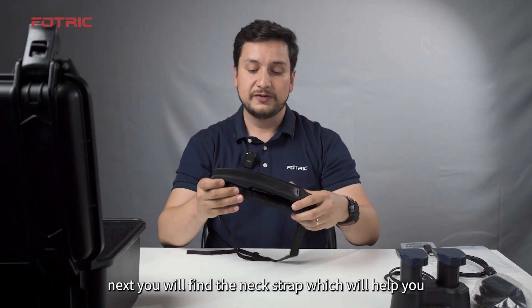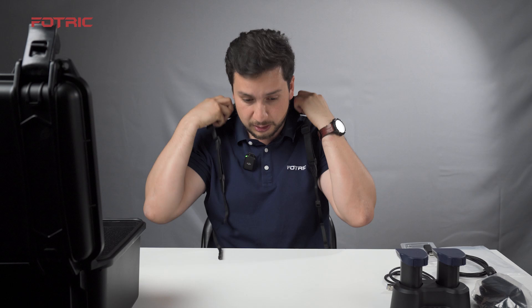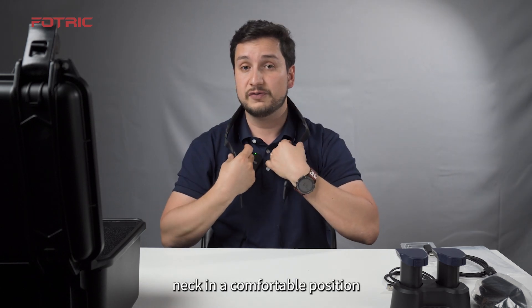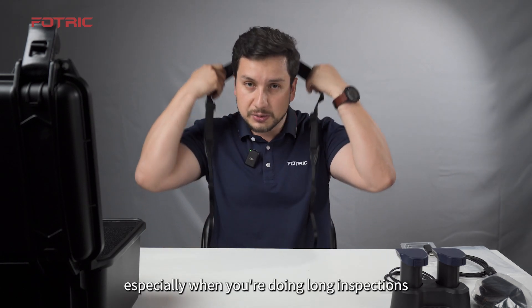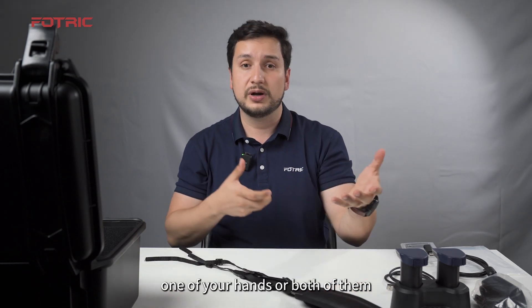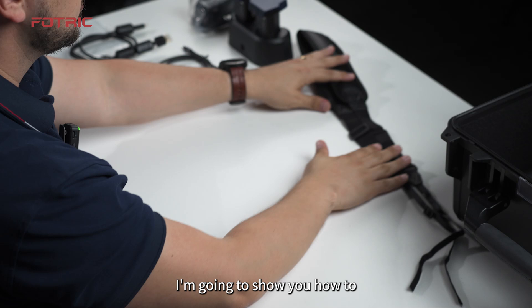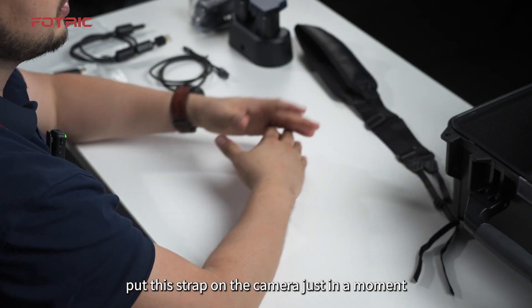Next, you will find the neck strap, which will help you hold the camera around your neck in a comfortable position, especially when you're doing long inspections and you want extra support to free one or both of your hands. I'm going to show you how to put this strap on the camera in just a moment.